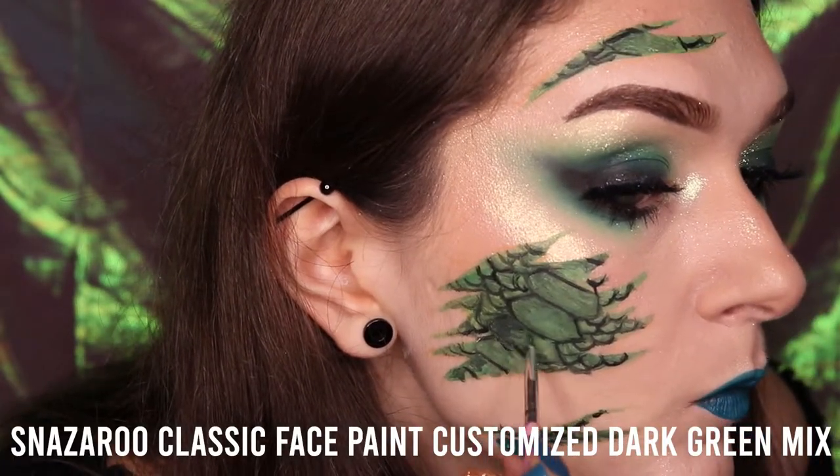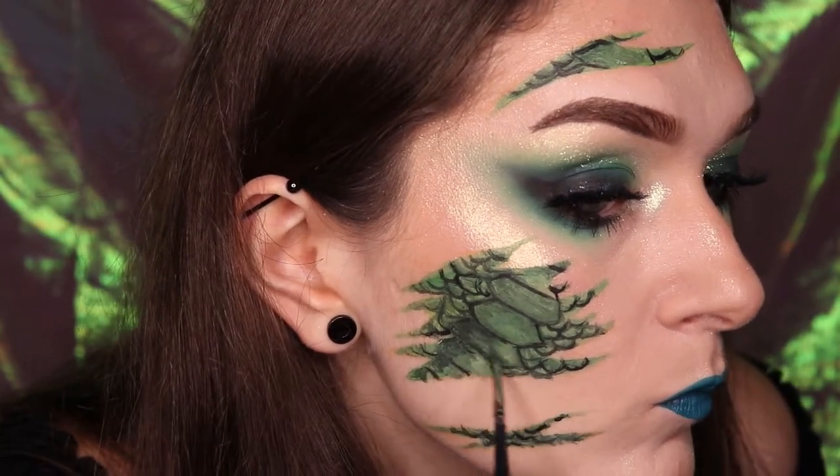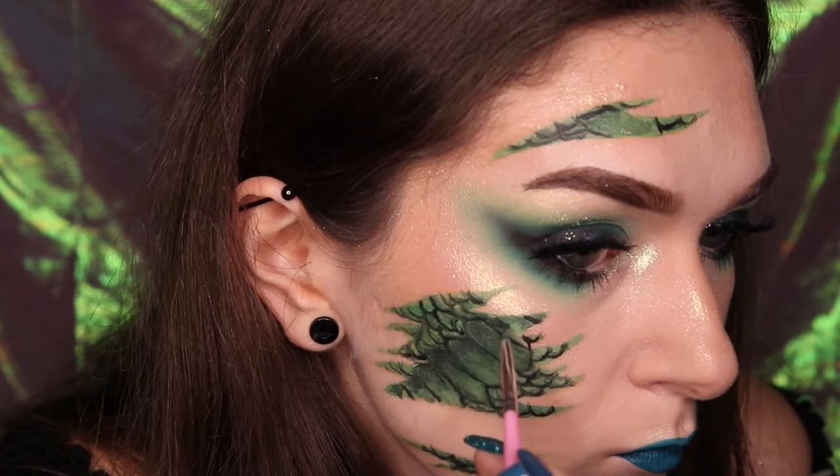Take that same brush and pick up the dark green shade from earlier and create the same shadow effect on each scale, this time dragging a black shade from the outline into the dark green to create a black to dark green gradient effect on each scale.